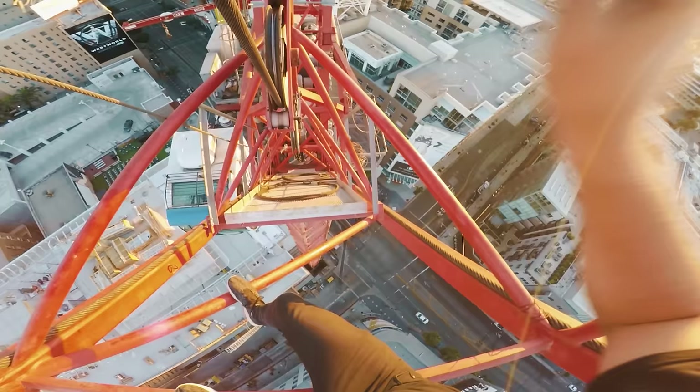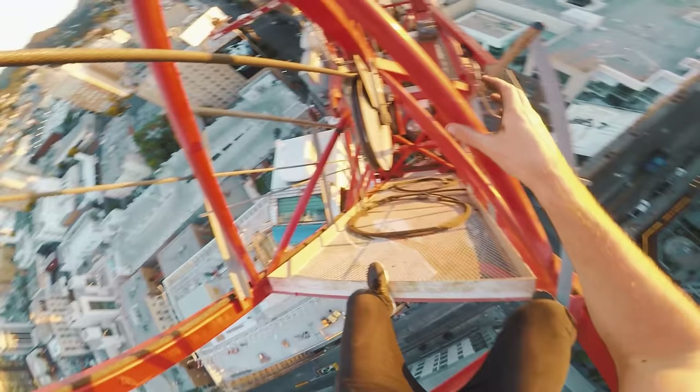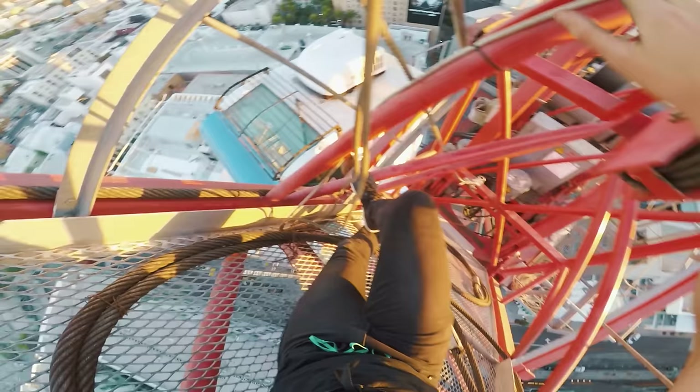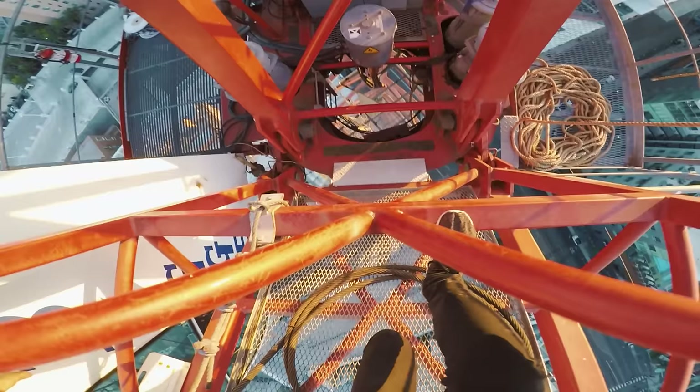I am so ready for breakfast. There we go, last one. We're good. It is hot, it is seriously hot. Getting down here. Sirens. Safety. Nice.